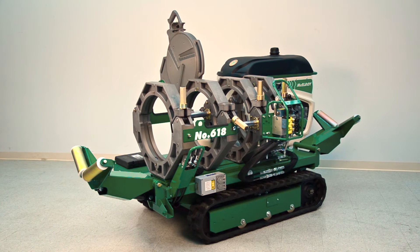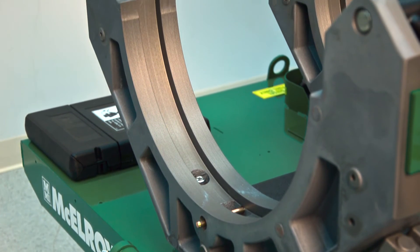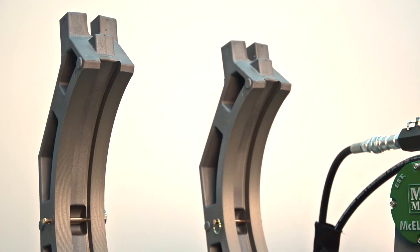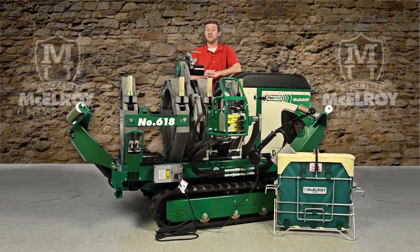The carriages on our fusion machines are removable, which is great for in-ditch fusions. They are equipped with hard-anodized aluminum jaws and inserts, and they come in a wide range of sizes. The tracks for our 412 and 618 are also available with optional hydraulic clamping, which increases productivity on your jobsite.